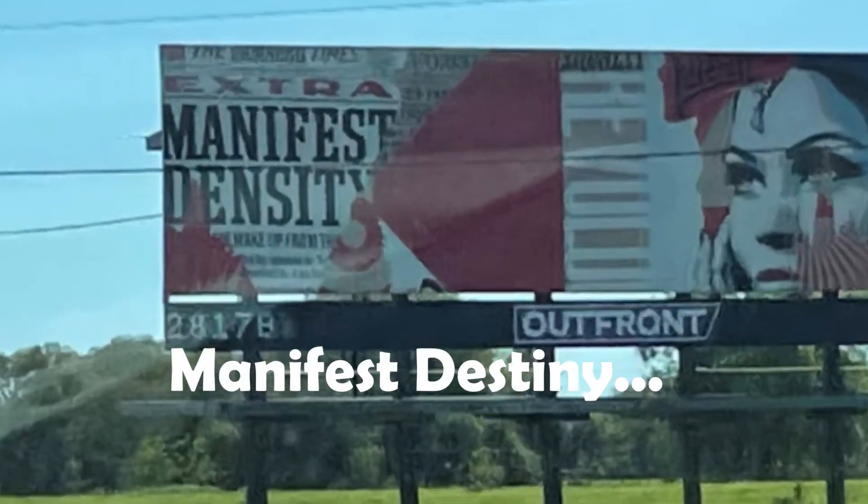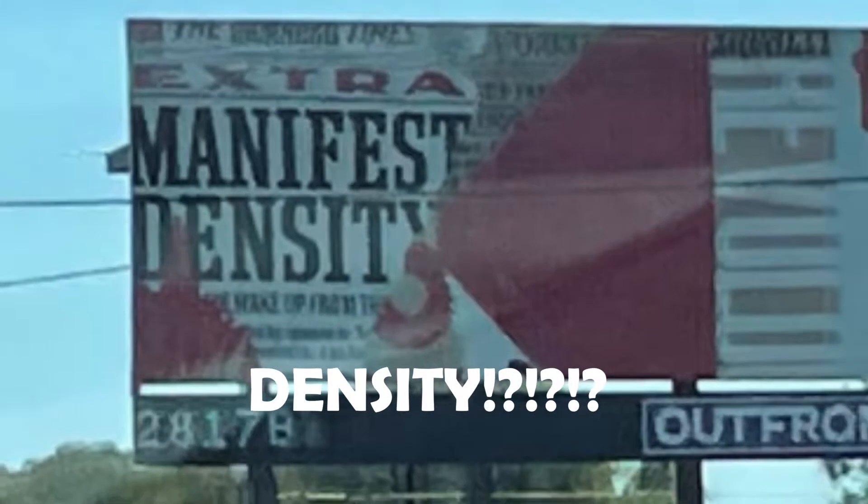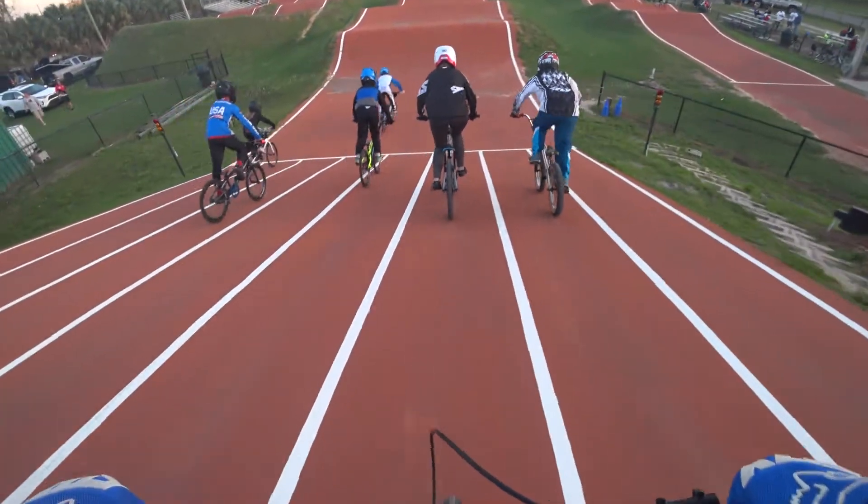Eddie, what is this? So there's like over a hundred of these — it's this big project called the Manifest Destiny project. Manifest Density. But it says density on it for some reason. Best typo ever on a billboard.